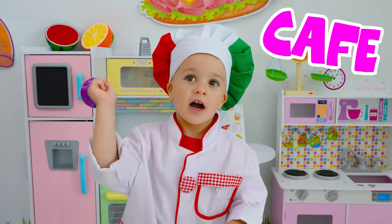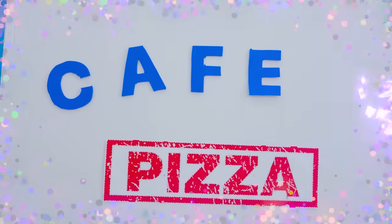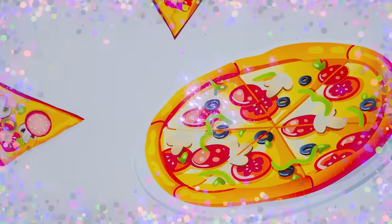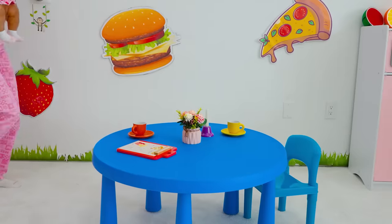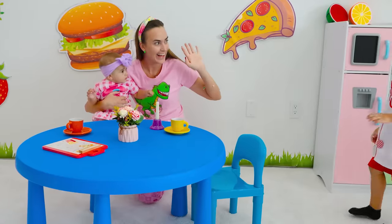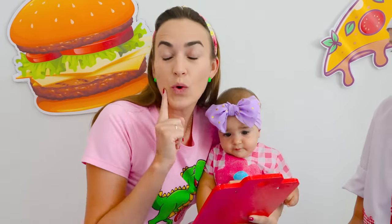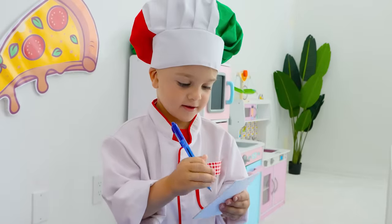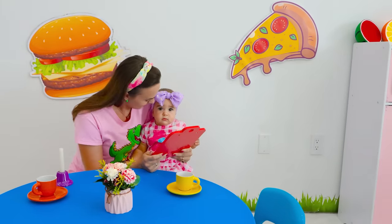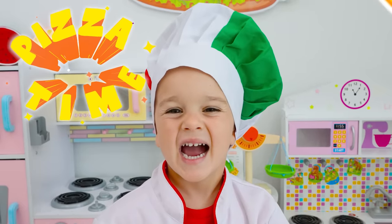Fláda and Sikki! Hello! We want to order pizza, please! Ok, okay! Let's go! Pizza time!